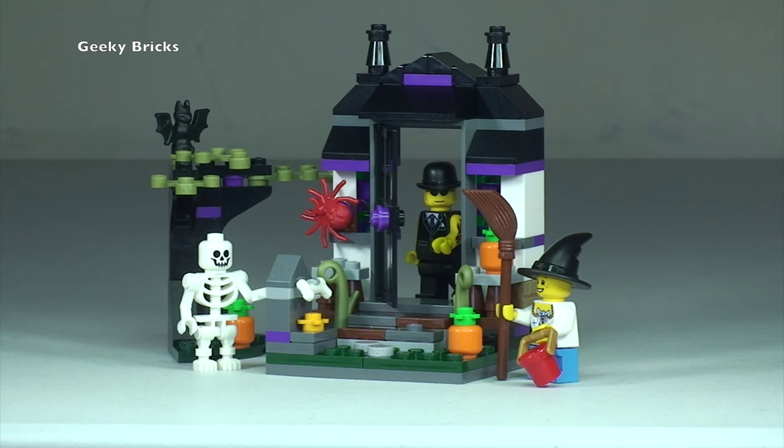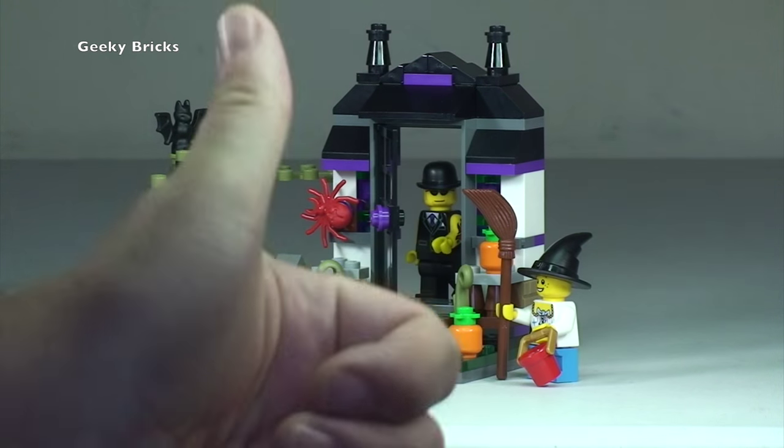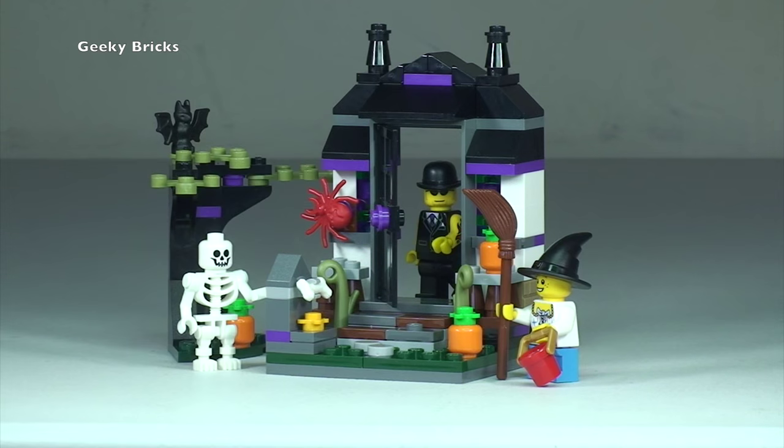So there we go — that is my review of this set complete. Set 40122, Trick or Treat, the Halloween seasonal set for 2015. Hopefully you did enjoy this video; if you did, please give it a thumbs up.